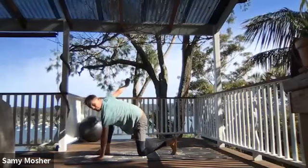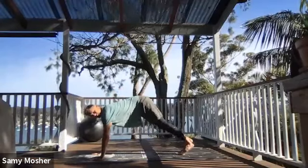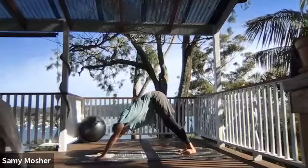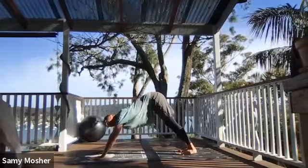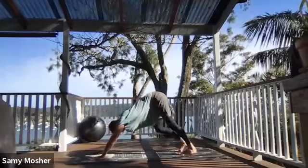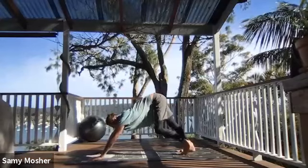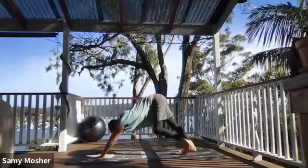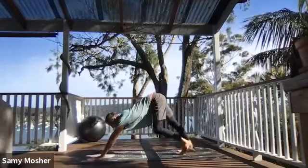From here, you're going to replace the right foot with the right hand, stand, and come into downward facing dog. From here, it's going to be a nice little pedal. Keep the breath work going, pushing into the hands, getting the hips high, heels up and down, getting a nice stretch in the back of the legs.